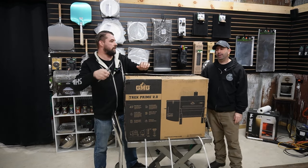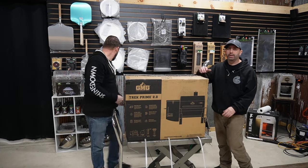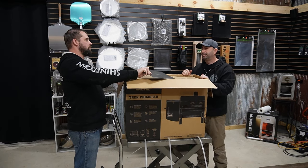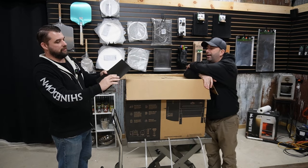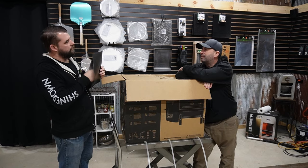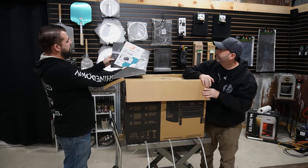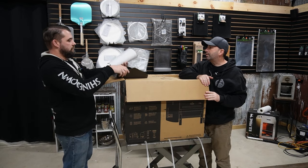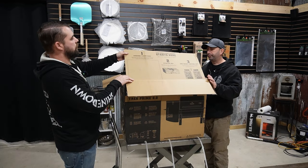So this is a Trek unboxing. We're going to see what it looks like inside the box and check out the packaging right on top. There's an envelope — that's nice looking. A love letter from GMG. App Store, Google Play, a little link there. Your owner's manual — I guess you can scan that and get some more information. It all starts here.